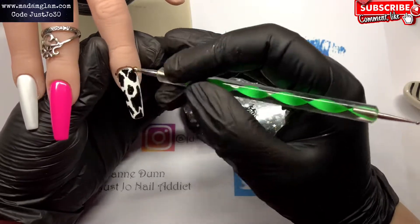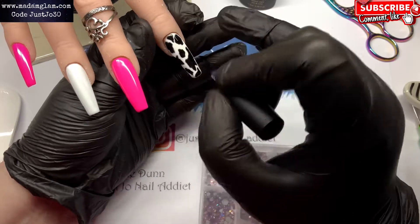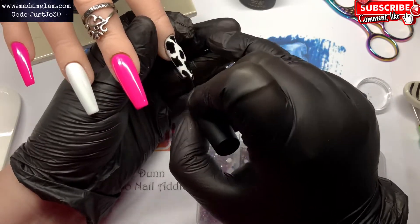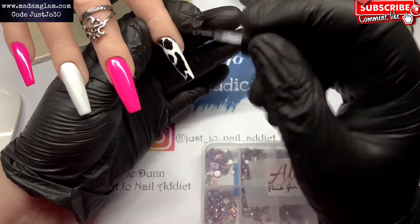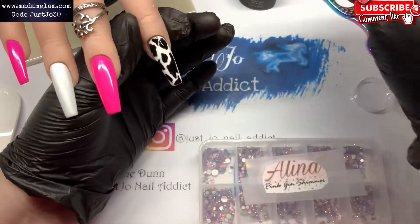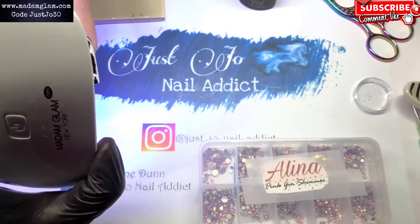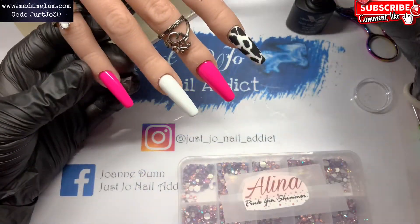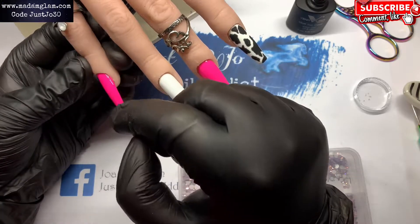I'm using the dosing tool for that because it's just much easier. Once that's done I've given it a wipe with some gel residue solution just to get rid of the tacky layer off the black, because I didn't want it to disperse onto the white. That has now been matte top coated and cured.